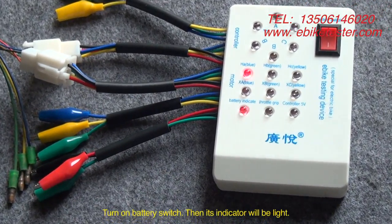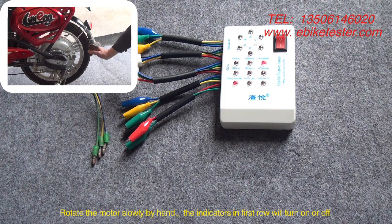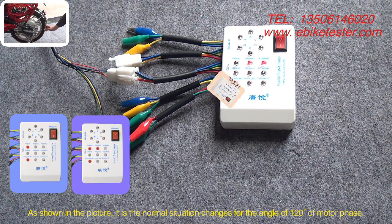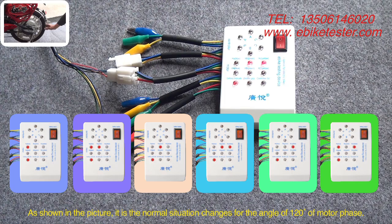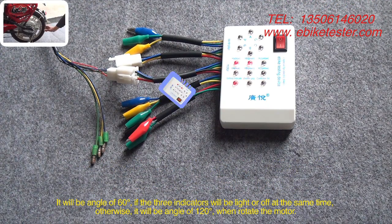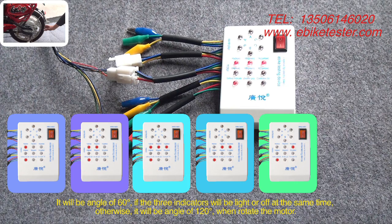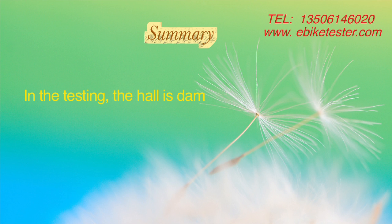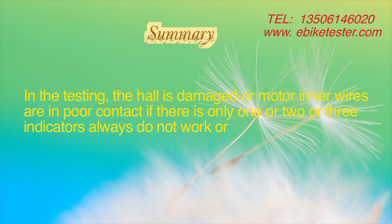Then its indicator will light up. Rotate the motor slowly by hand. The indicators in the first row will turn on or off. This is the normal situation for a motor with a hall sensor angle of 120°. It will be 60° if the three indicators light or turn off at the same time; otherwise it is 120°. In testing, if there is only one, two, or three indicators that always do not work or always do work, the hall sensor is damaged or the motor inner wires are in poor contact.